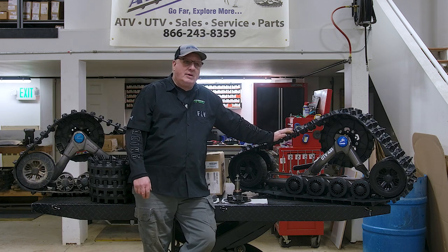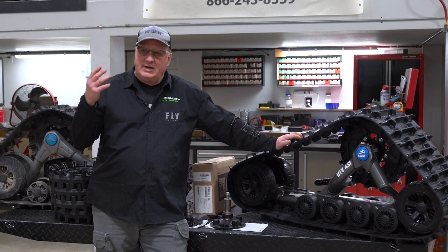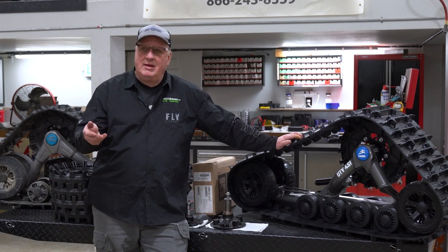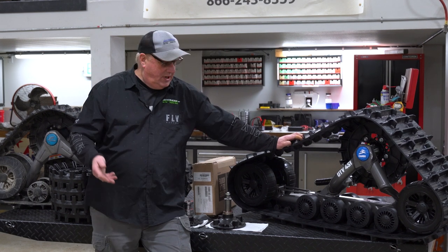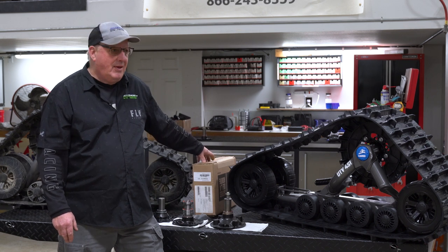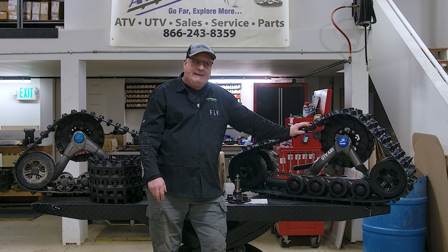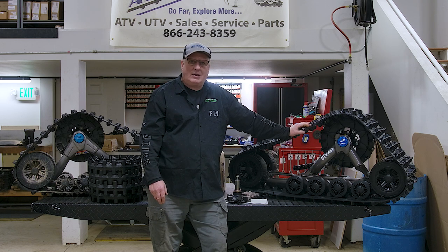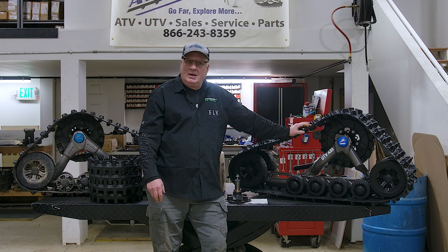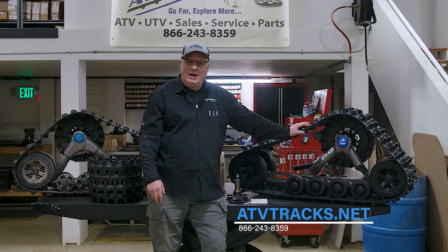As far as the parts department, we at ATVTracks.net stock $250,000 worth of parts. 95% of the time we ship the same day. If you need just the front plates because you lost them, we can sell them to you. If you need half of the bogey wheels, we can sell them to you. We ship overnight. We take great care of our customers. ATVTracks.net, 866-243-8359.